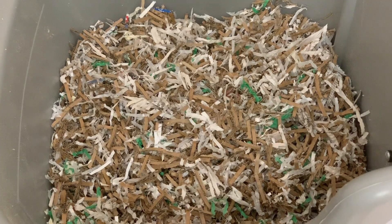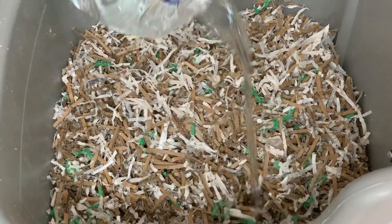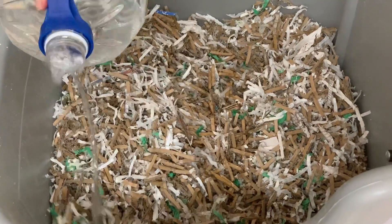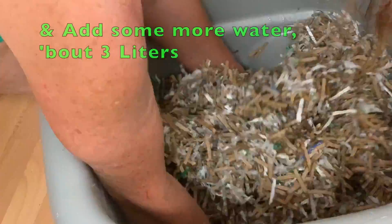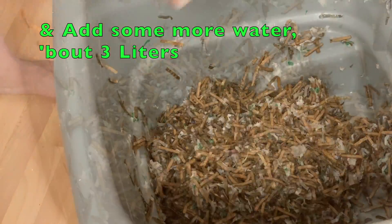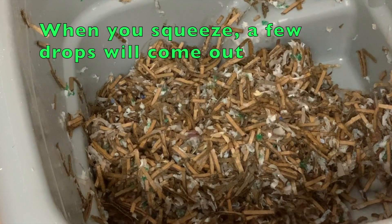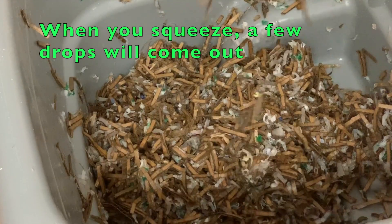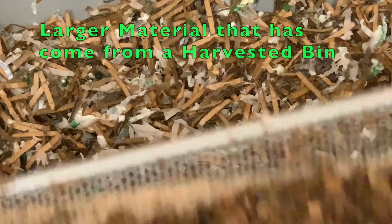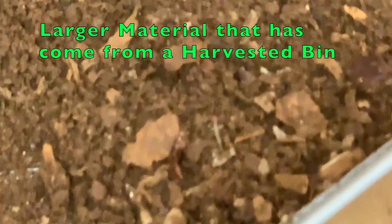Not necessarily the chloramine that might not be dissipating, but whatever water you have to use, the best water you can use is good. And if all you have is city water, then that's what you use. So we're going to add some — give it a toss. You want it nice and damp so that a few drops come out. And we'll add some material that made it through the sifter.